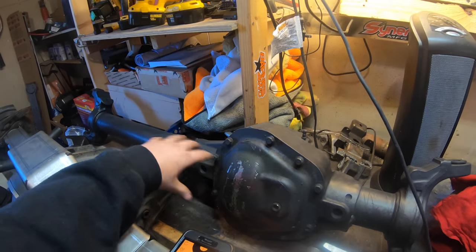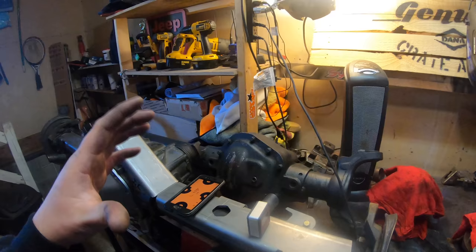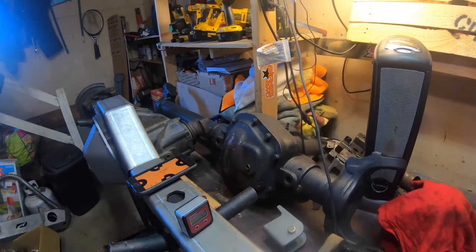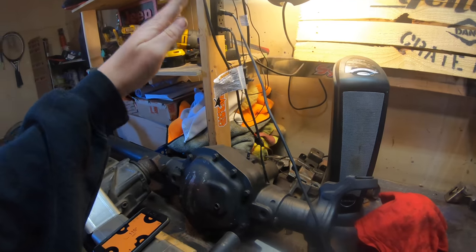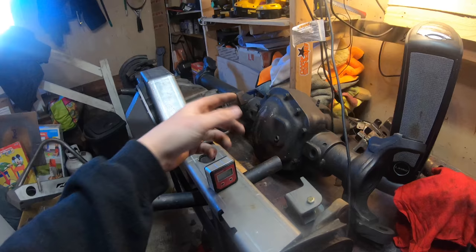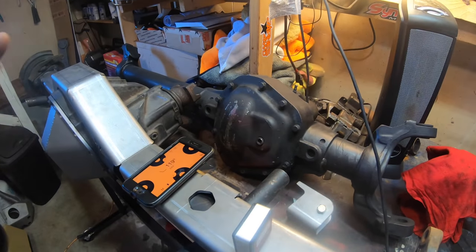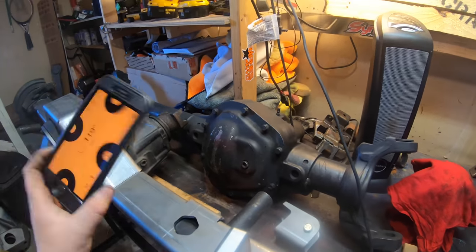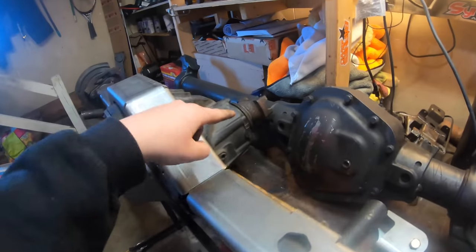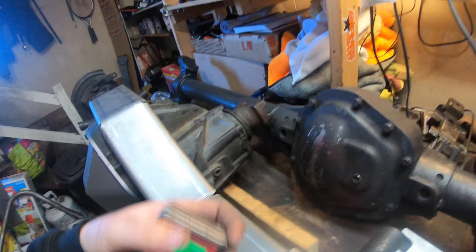Remember, subtract two degrees. That's your baseline pinion angle. Now if you're lifting your Jeep higher when you do this swap, go ahead and increase that pinion angle by a degree or two, since you're increasing that angle. But if you're pretty much keeping the same setup, keep the pinion angle close to your current driveshaft angle. I went out and measured mine — I'm around 10 or 11 degrees on my driveshaft — so we are going to set our pinion angle when we weld this truss on at eight or nine degrees.